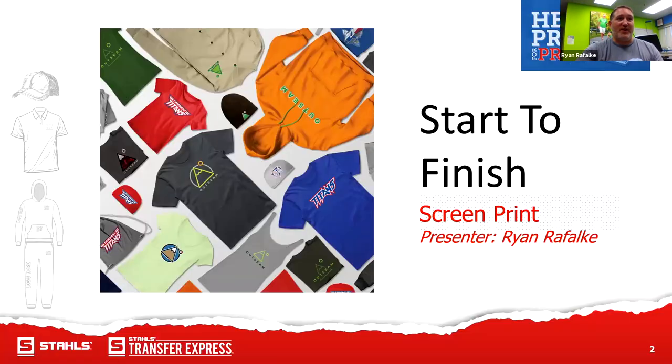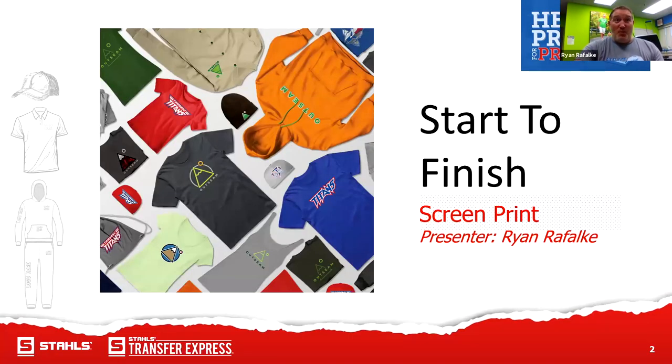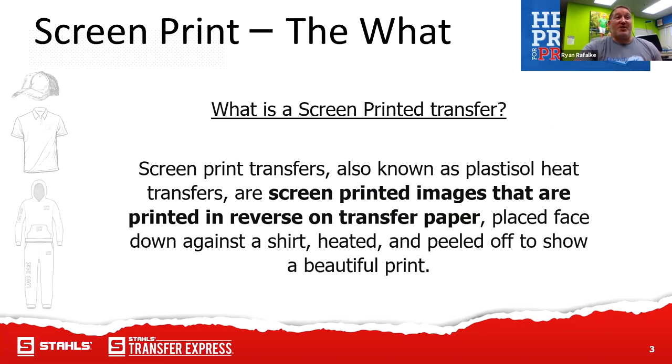This is screen printed transfers start to finish. So we ask ourselves, what is a screen printed transfer? Simply, it is the exact same thing that a screen printer uses directly when they print onto a shirt. The only difference is it's printed onto a piece of transfer paper instead, and then it's partially cured through a dryer. They're known as plastisol heat transfers, and they're printed in reverse on transfer paper — so when you face them down, it's basically a mirror image.